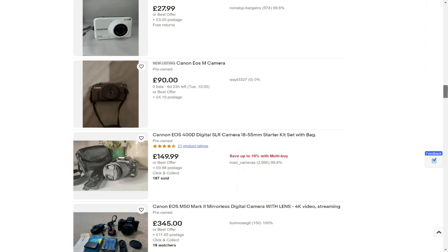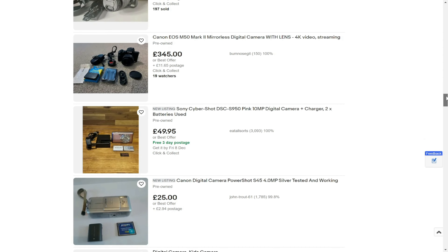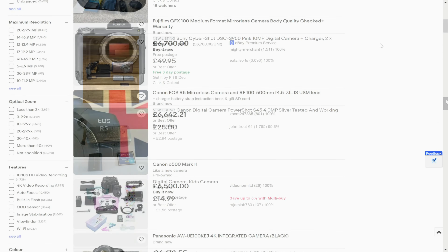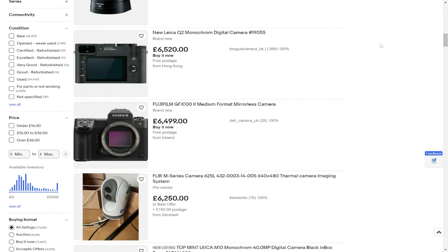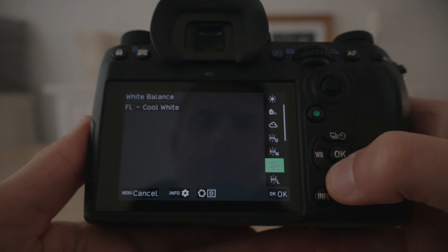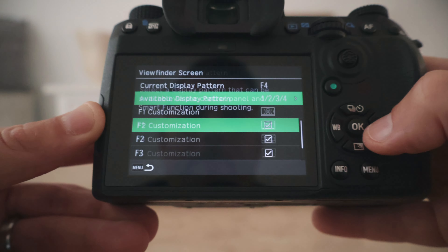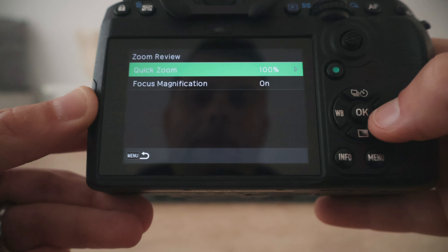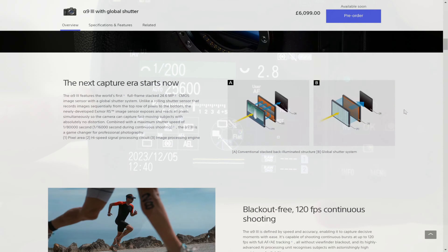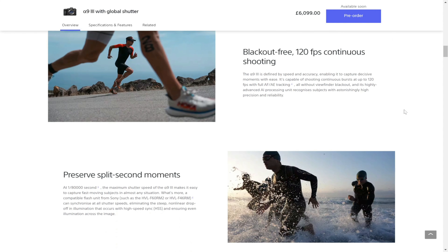We are fortunate enough to live in a time where digital cameras are accessible to pretty much anyone. From budget conscious photographers like myself to the financially blessed golden children of the world, there is quite literally a camera for everyone. But in many cases the technology inside of our cameras far outweighs what most of us really need. While it is nice to be able to capture 10, 20 or even 120 raw images in a single second, I feel that that's not the sort of thing to help us make meaningful improvements as photographers.